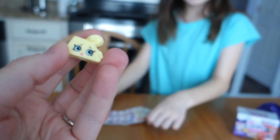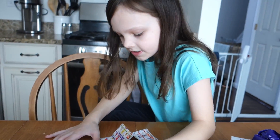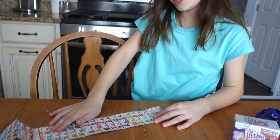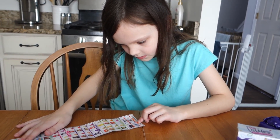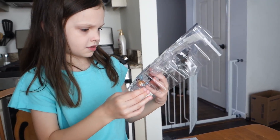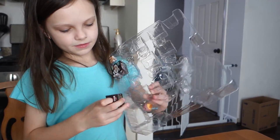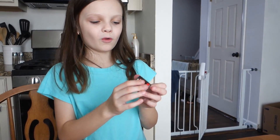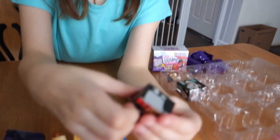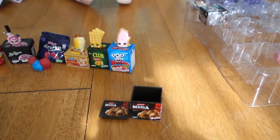She looks worried that she's being eaten - look at her face! This one is named Beefy Frank - that's the hot dog. They all have names and stuff but we're just so excited to open them. The next one we got is Banquet Mega Balls - it's like a dinner thing.